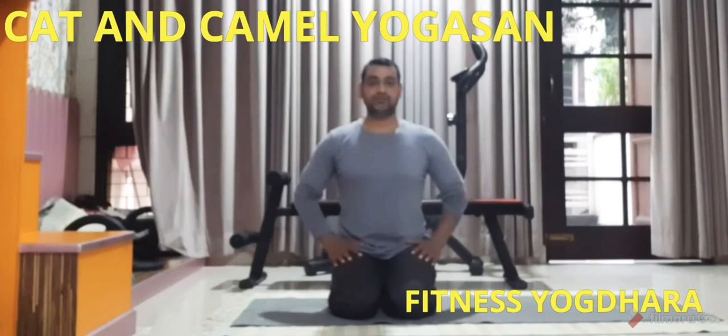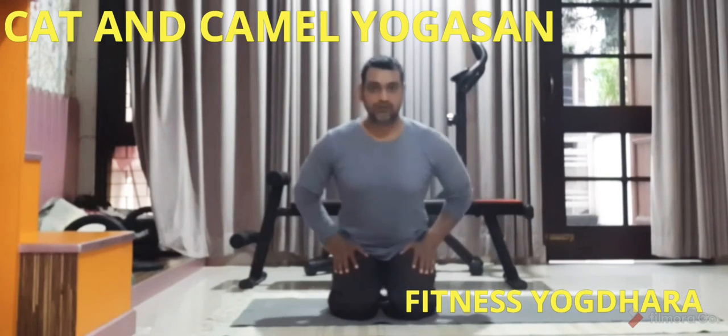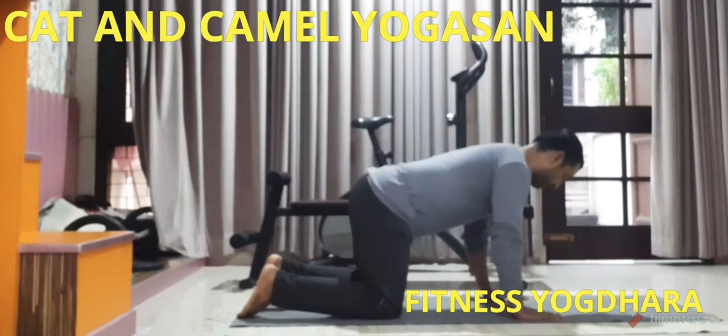Hello friends, today we will do the cat and camel pose for lower back pain. Come on to your hands and knees, making sure your hands are under your shoulders, your knees are under your hips, and your back is in a neutral position.